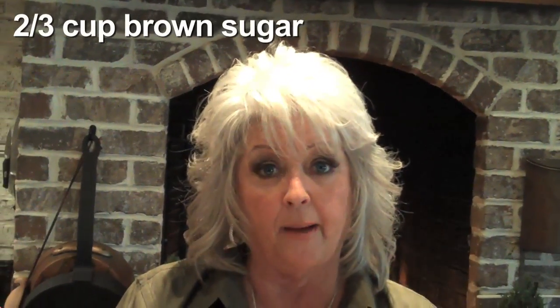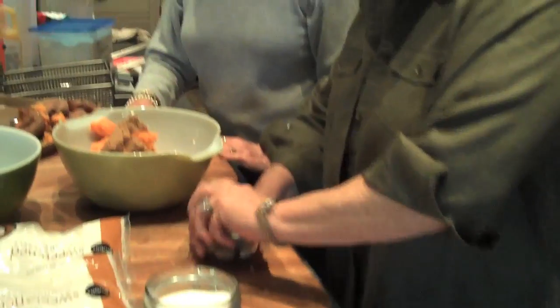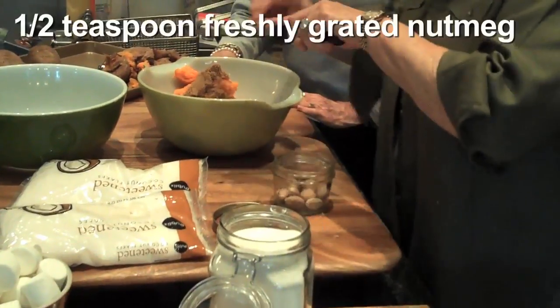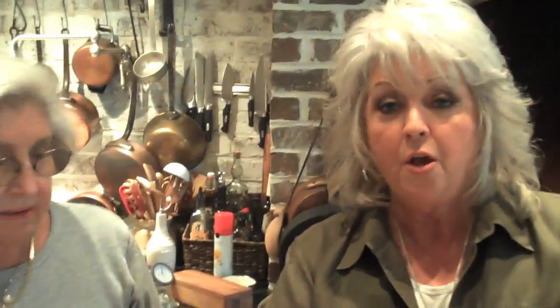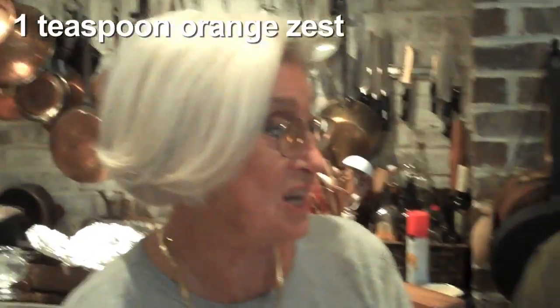I'm going to start by adding to my four potatoes two-thirds of a cup of brown sugar. Now while I'm measuring this out, I'm going to add a half a teaspoon of fresh ground cinnamon. And if y'all have never used fresh nutmeg, do it — it's so easy. They come in little jars at your grocery store in the spice department; it's just a little nut. I'm going to need about a half a teaspoon of this, because nutmeg is one of those spices that's really strong. We're also going to need one teaspoon of orange zest.